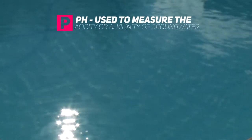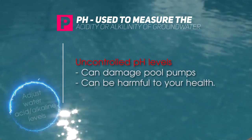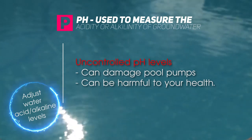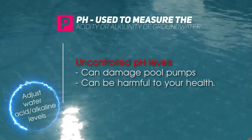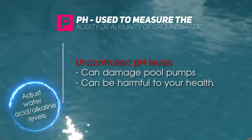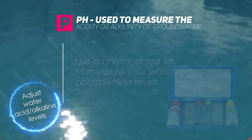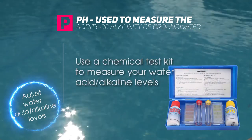pH is the method used to measure the acidity or alkalinity of the groundwater. Low levels of pH mean that the water is acidic, and this acidic water can be corrosive to the metal parts of your pool pump and can also be harmful to drink. High pH levels cause the water to be alkaline and can have negative health effects. pH can be treated by adjusting the acidity or alkalinity levels of the water.